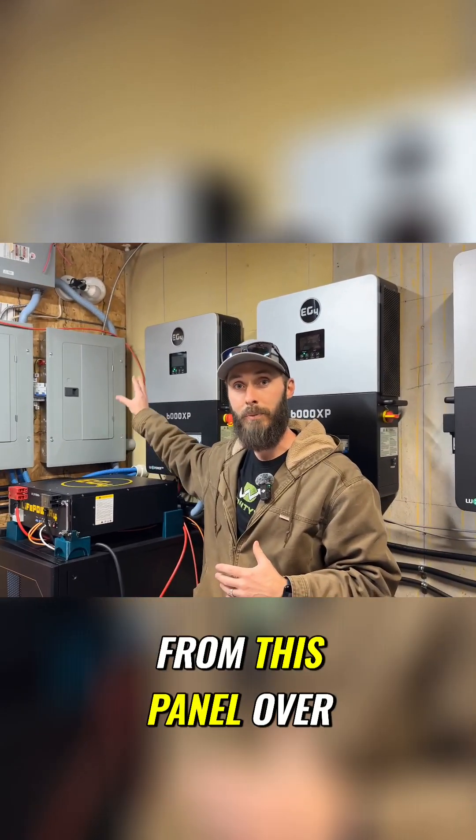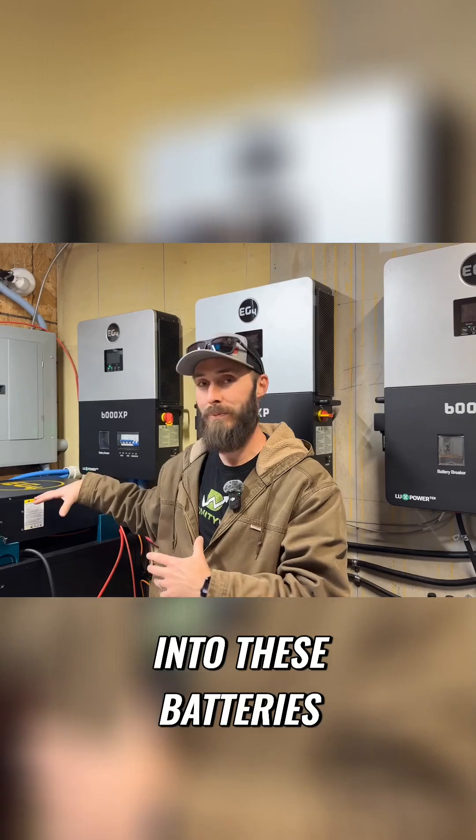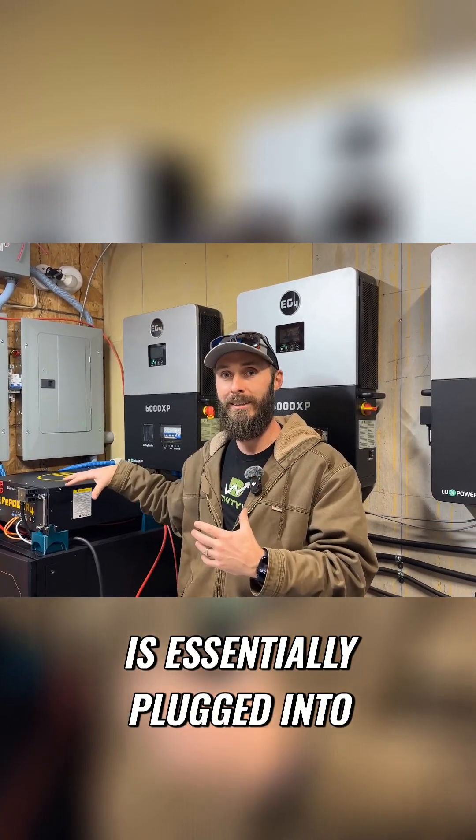My electricity comes in from this panel over here and then it goes into this system, into these batteries, and then my house is essentially plugged into these batteries.